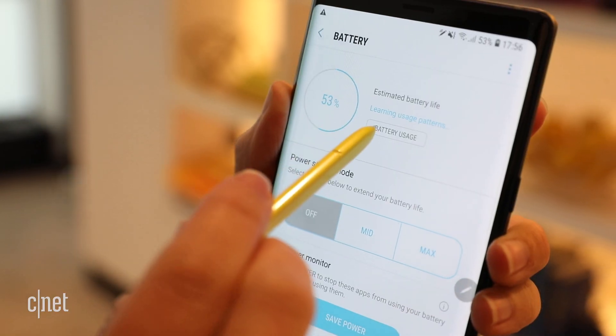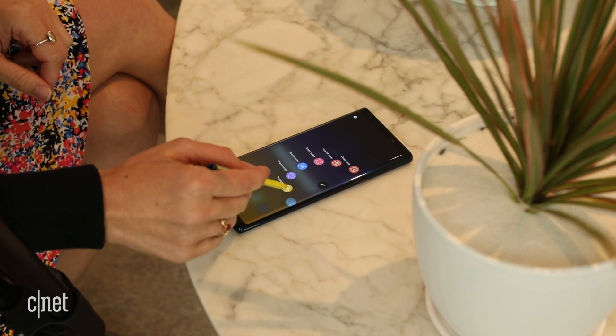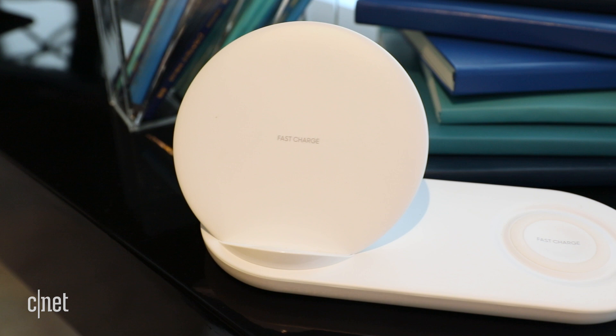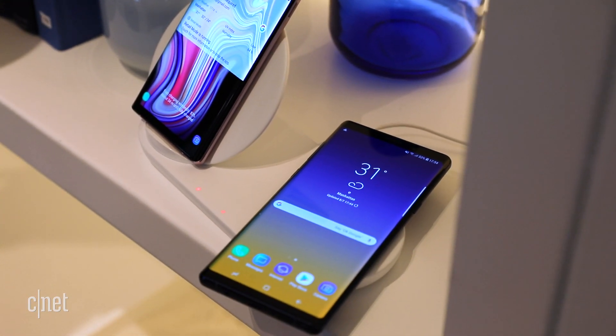The Note 9 makes a play for longer battery life with a huge 4000 mAh battery. You charge up the phone through a USB-C cable or a wireless charger. Samsung's brand-new 15-watt accessory, called the Wireless Charging Duo, can charge two devices at once.